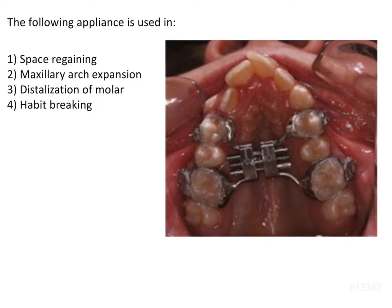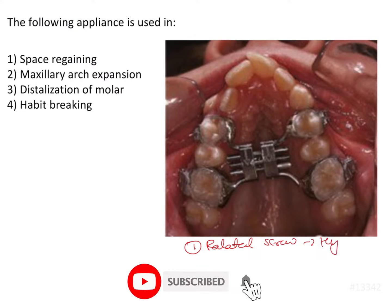This is a very simple and straightforward question — we just have to identify the appliance and know what it uses. So what do we see in this appliance? We see that there is a palatal screw which is present. We can identify it as a Hyrax screw.